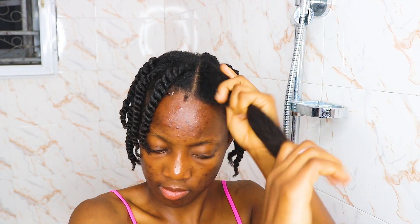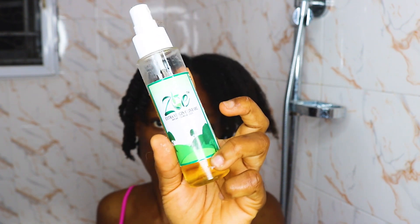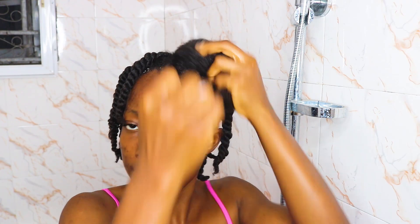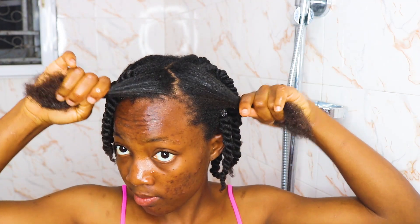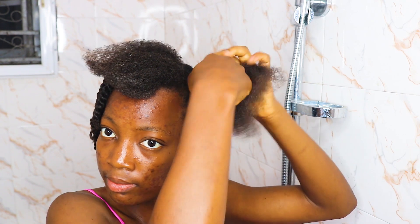I'm using my leave-in conditioner from Mega Growth, applying that to my hair in sections. Then I'm going to use shea butter and olive oil to seal in the moisture, particularly because it's the Harmattan season and it is very necessary to moisturize and seal properly. I'm using the shea butter and olive oil to ensure that the moisture is properly locked into my hair cuticles. After doing that, I go ahead and use my detangling brush to brush it out before twisting it.